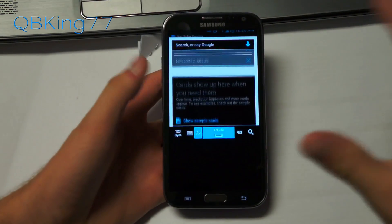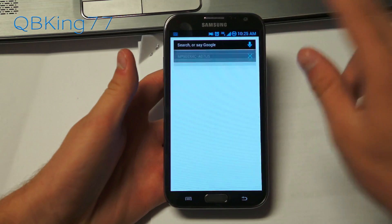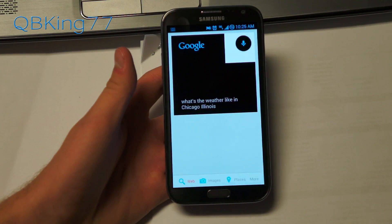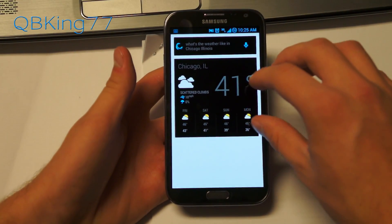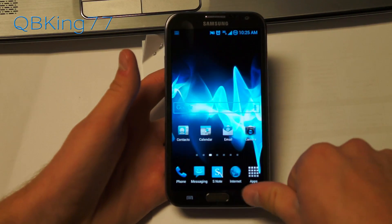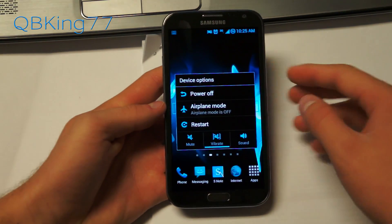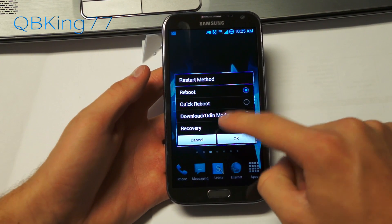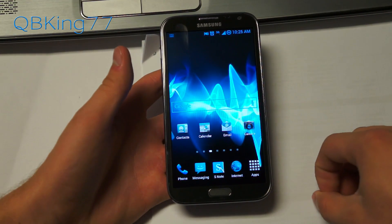You also have Google Now, but it is themed — more of a black and white Google Now. It works just fine. Asking 'What's the weather like in Chicago, Illinois?' returns '41 degrees and cloudy in Chicago.' The cards that come up are dark — the background is dark as opposed to white. When you press and hold the power button, you have reboot options: quick reboot, download or Odin mode, and recovery as well. Quickly going into recovery is always something very nice to have.